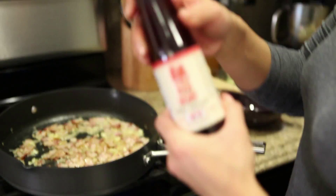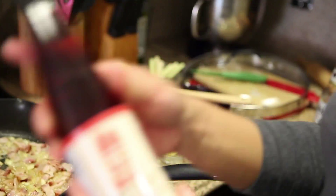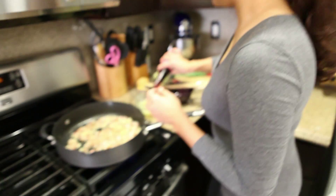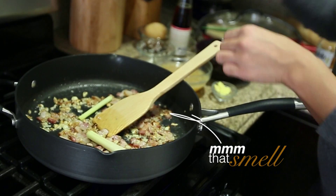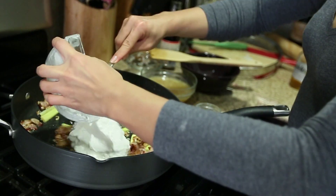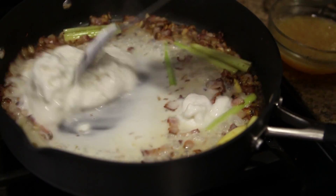While the bacon is cooking, season your lime juice with fish sauce. I use Red Boat fish sauce because it has all the deep flavors without any of the additives. Next, add your lemongrass for flavor and your coconut cream. You're going to stir the cream until it melts into a thinner consistency, and this should take about a minute.